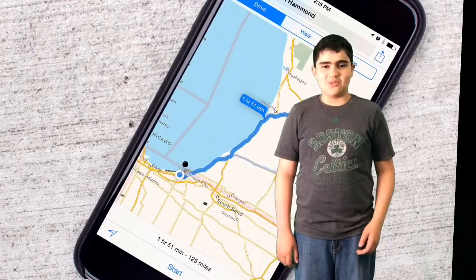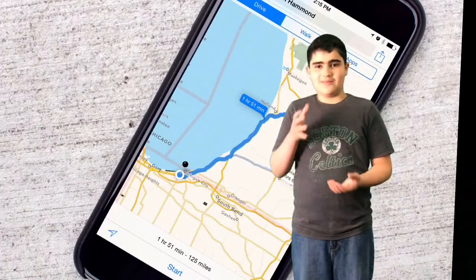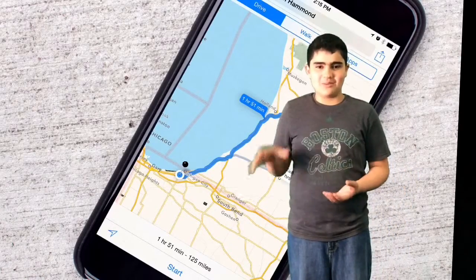Maps is updated, but when you look at your destination, a pin will drop and a blue pathway will light up showing you where you need to go.